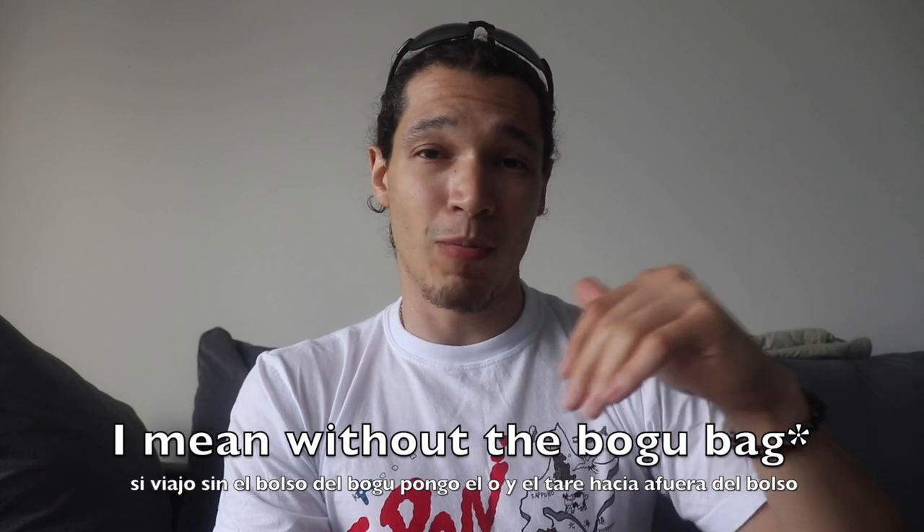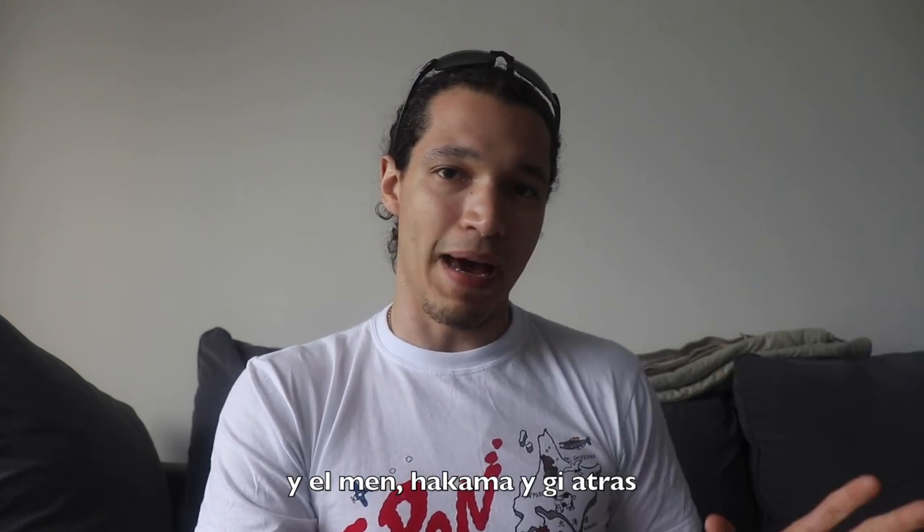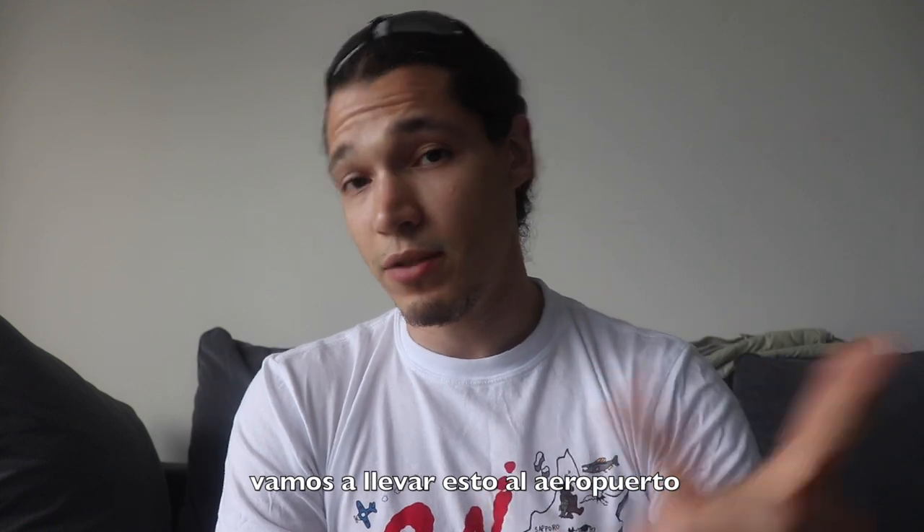If I'm traveling without the bag, I normally put the do and the tare on the outside, and normally the hakama and keikogi on the back of it. Let's just take this bag to the airport.